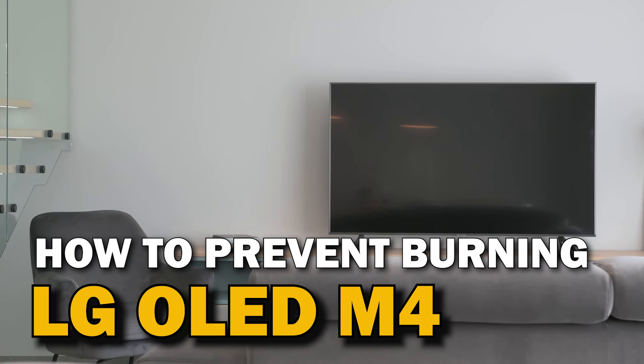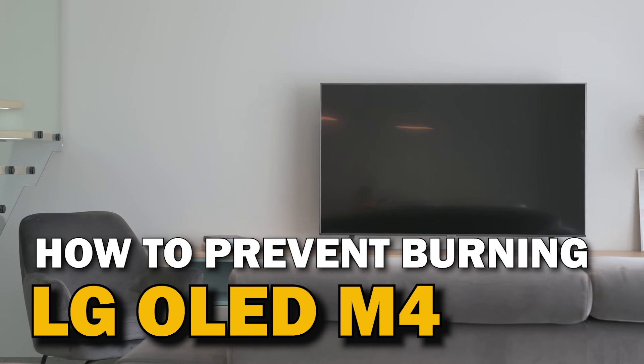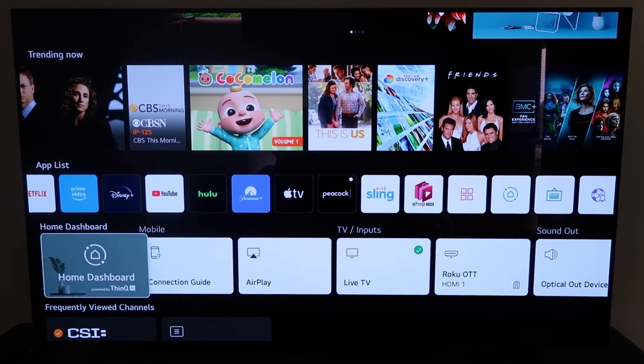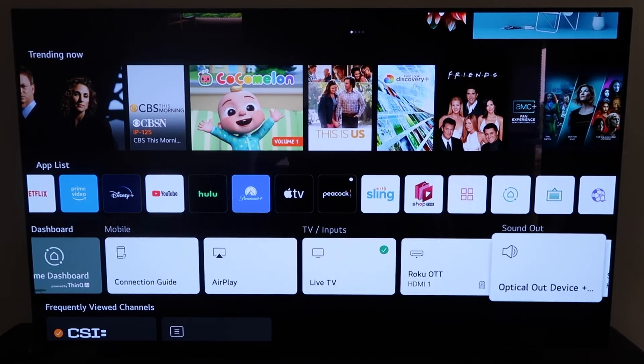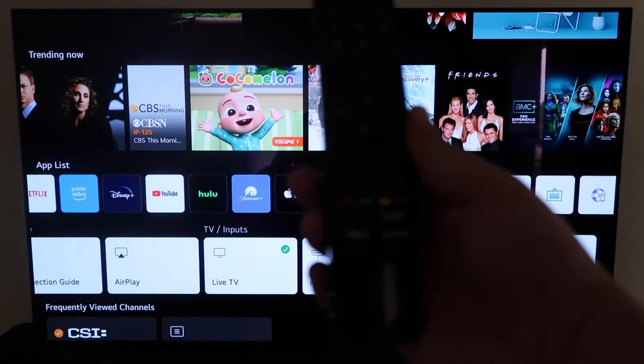Today's tech video, I'm going to show you guys how to prevent burn-in on your LG OLED M4. One of the great things about these newer OLED TVs that LG has made is that they created a setting to help prevent burn-in, and I'm going to show you how to make sure that is turned on to protect your investment on your expensive LG TV.